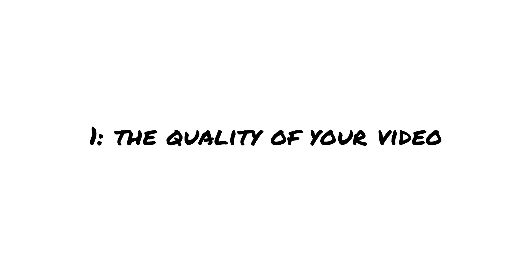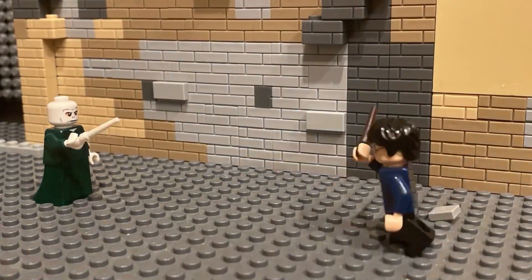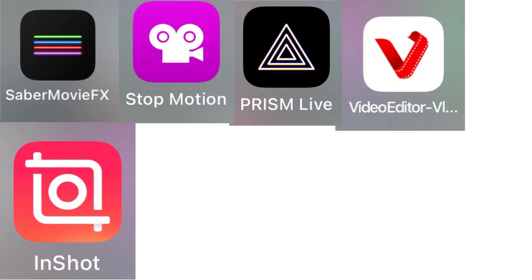The first thing we'll be talking about is the quality of your video. The quality of your video means what apps you use, what camera you use, and just everything like that. Here's every single editing app that we use, and I'll briefly talk about every single one of them.